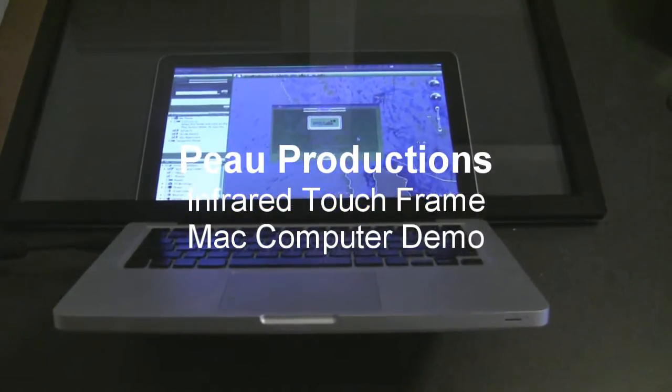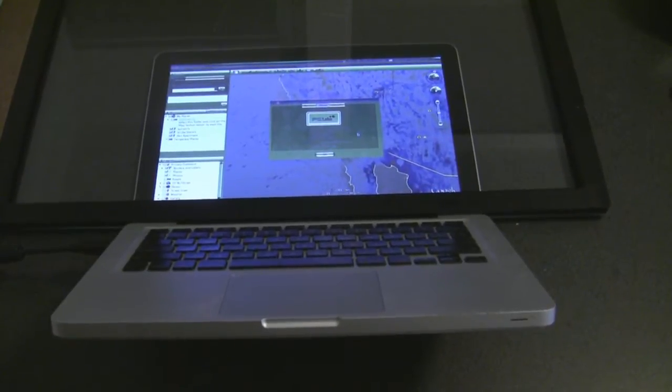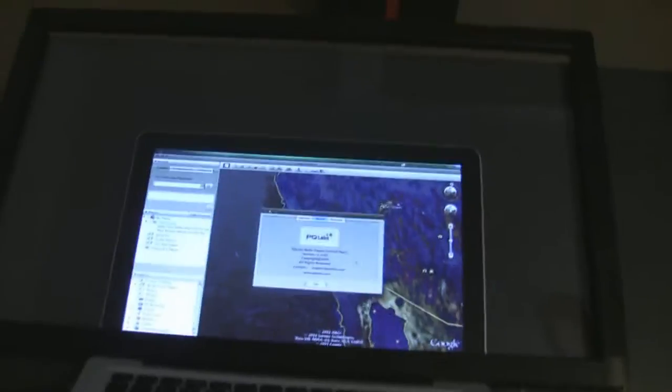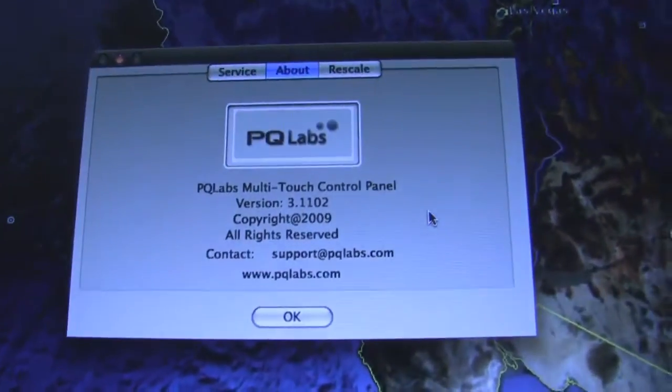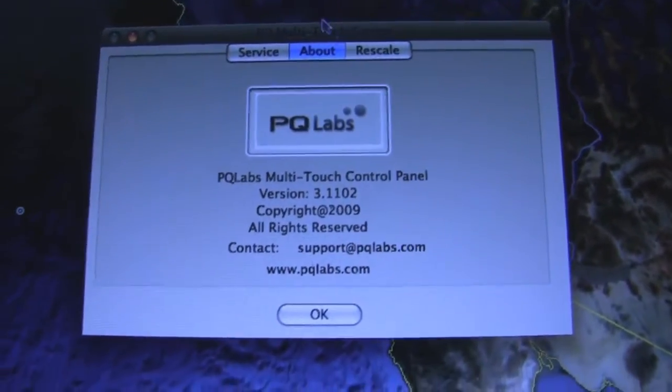So I didn't get to show the frame working on a Mac computer, so here it is. I have a 24-inch frame just sitting on the screen. The driver software is installed. You can see the PQ Labs logo there.